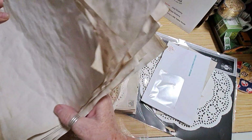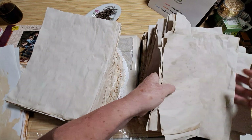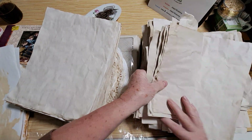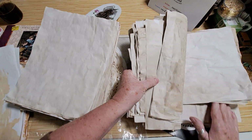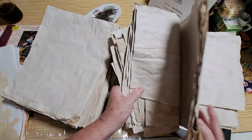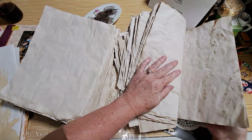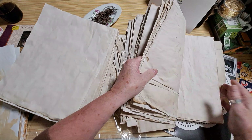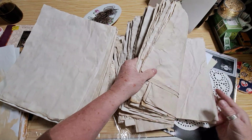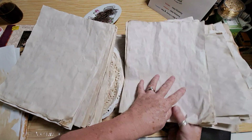Let's see how many I did — one, two, three, four, five, six, seven, eight, nine, ten, eleven, twelve, thirteen, fourteen, fifteen stacks of five. Lots of coffee dyeing — I was very happy with that.